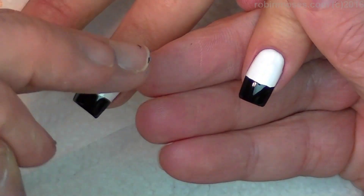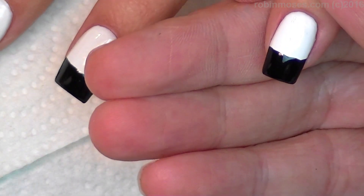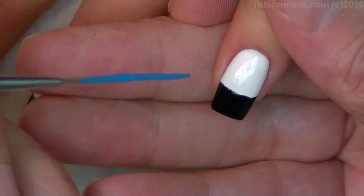So I've started with Wet and Wild white, tipped it with black — Wet and Wild — and I'm going in with pink. I'm only using pink, blue, white, and black right here.